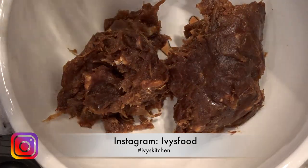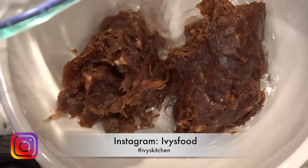Pour water over your tamarind pulp and let it steep for about an hour or more.